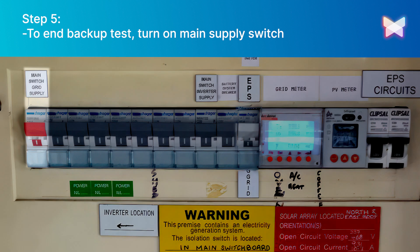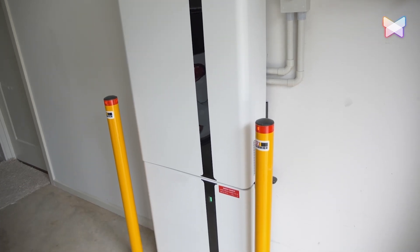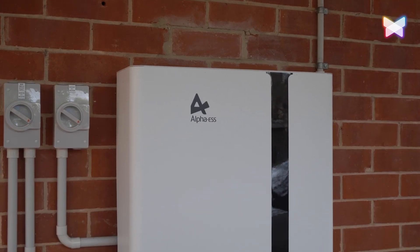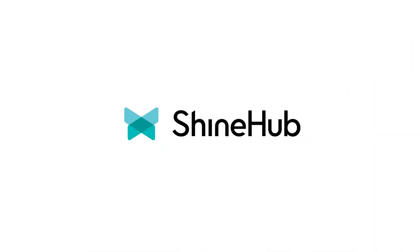To end the backup test, turn on the main supply switch in your main meter board. When the system is back to normal, switch the manual changeover switch from backup to grid. We hope this video has helped you understand backup protection and how to use it with your solar battery system. If you have any questions or need further assistance, please do not hesitate to contact our customer service team at ShineHub.